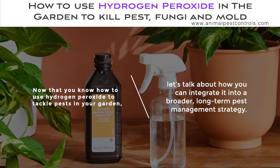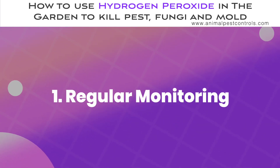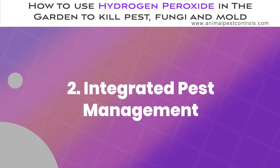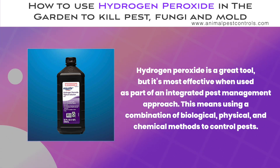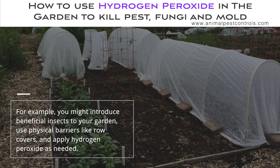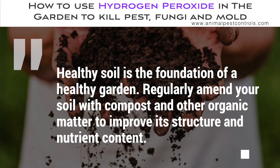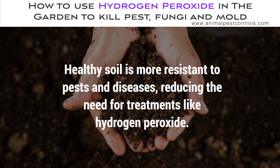Now let's talk about how to integrate hydrogen peroxide into a broader, long-term pest management strategy. Regular monitoring is key — inspect your plants frequently for signs of pests, disease, or stress, because the sooner you spot an issue, the easier it'll be to treat. Use hydrogen peroxide as part of an integrated pest management approach, combining biological, physical, and chemical methods — for example, introducing beneficial insects, using physical barriers like row covers, and applying hydrogen peroxide as needed. Finally, regularly amend your soil with compost and organic matter, as healthy soil is more resistant to pests and diseases, reducing the need for treatments like hydrogen peroxide.